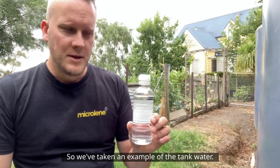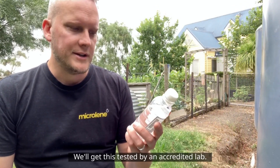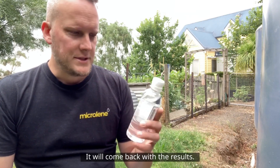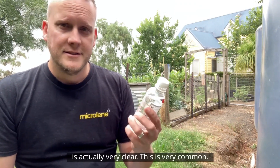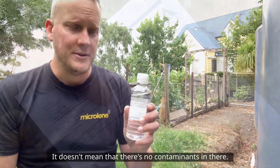So we've taken a sample of the tank water and we'll get this tested by an accredited lab — it'll come back with the results. Something interesting to note is the water is actually very clear. This is very common; it doesn't mean that there are no contaminants in there.